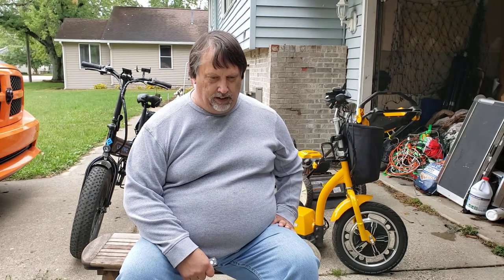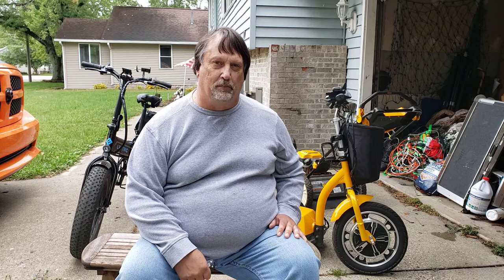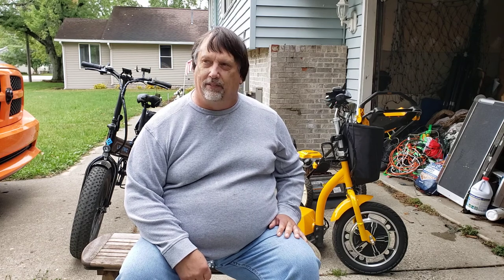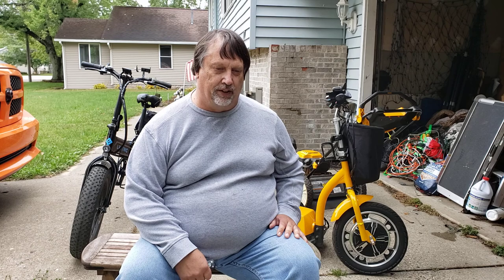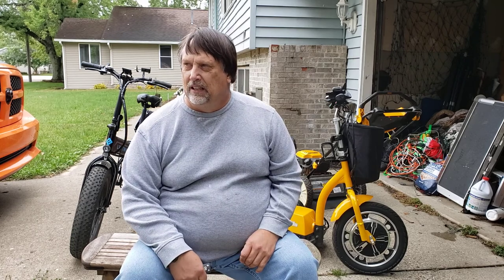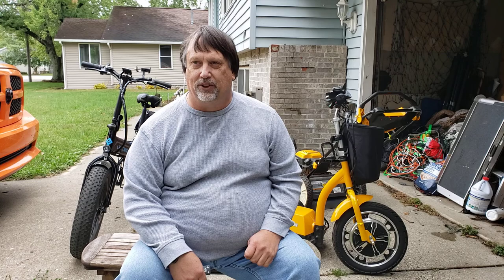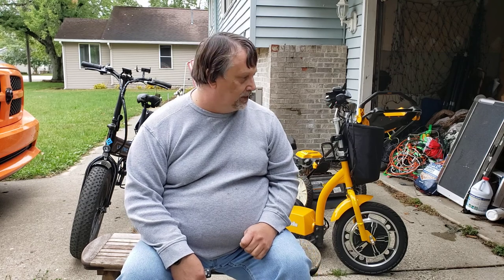I have an ankle disability on both ankles. I have no cartilage left in my right ankle and I'm too young for an ankle replacement, so I either have it fused or deal with the pain. Right now I choose to deal with the pain — it's not really extreme yet, but it does cause me to rethink a lot of things at times.